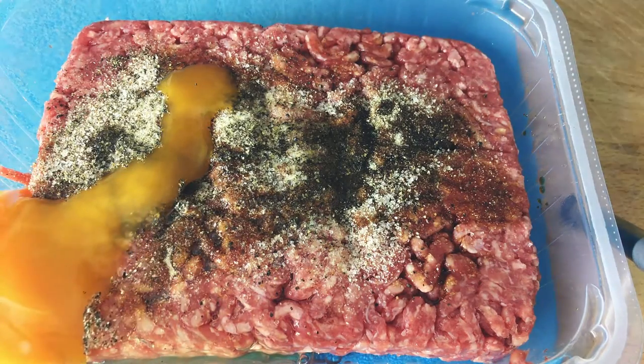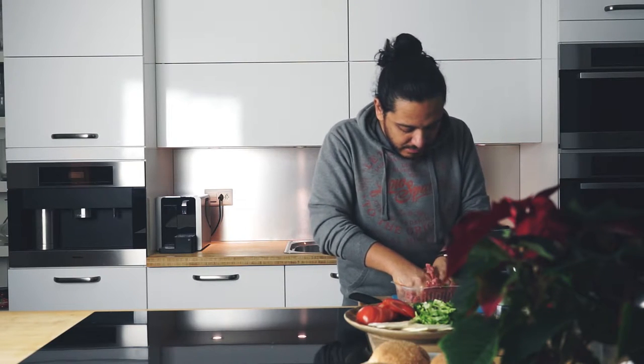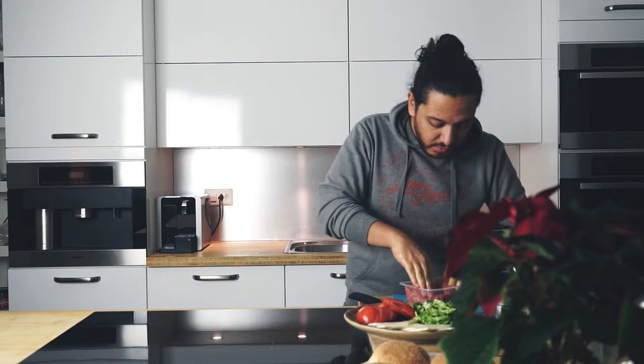Now don't be afraid to use your hands — don't be scared of just putting your hands in, because all those flavors need to be combined. The egg is totally optional.